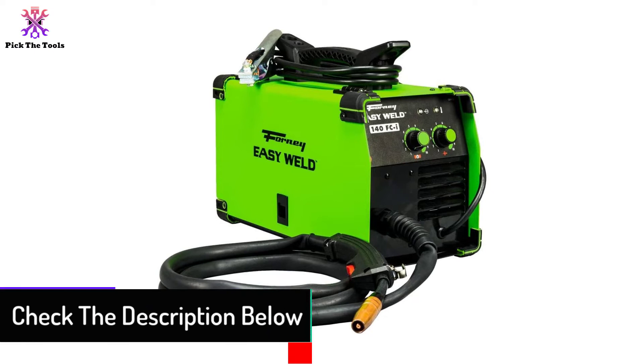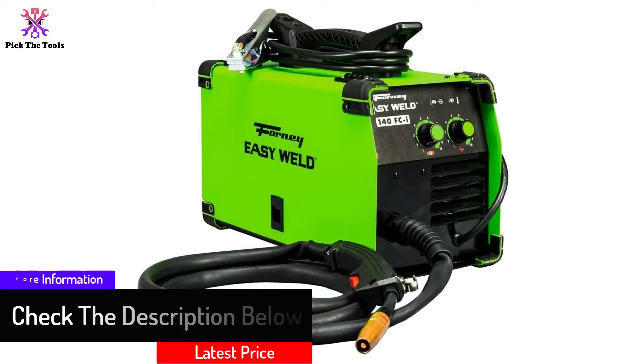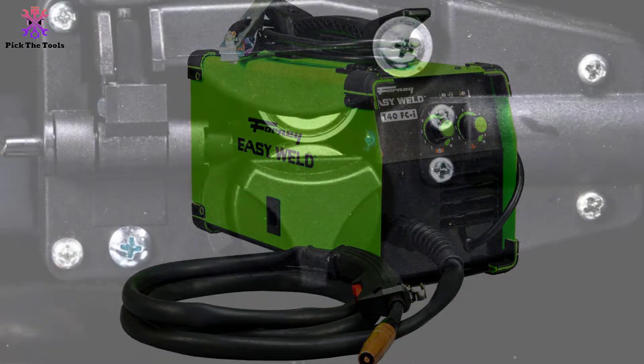making it ideal for DIY projects around the house, including being one of the best hobbyist welders out there. For a wide range of fabrication and maintenance needs, the Forney EasyWeld boasts infinite voltage and wire feed speed control. In fact, it's one of the best wire feed welders for home use that you can buy.